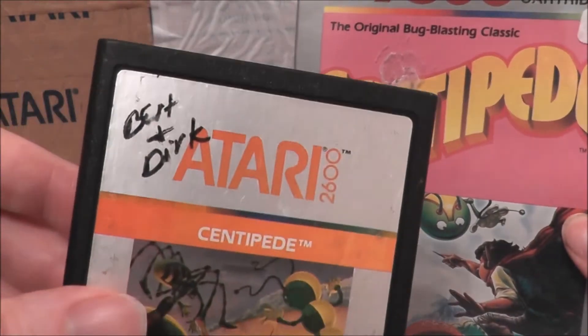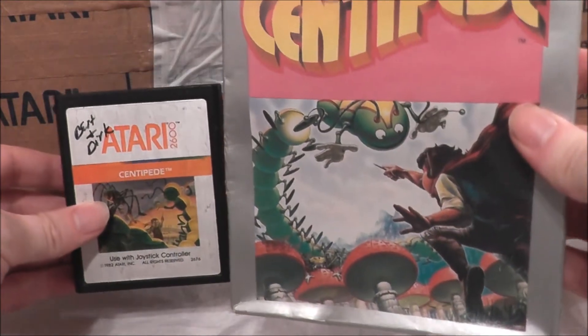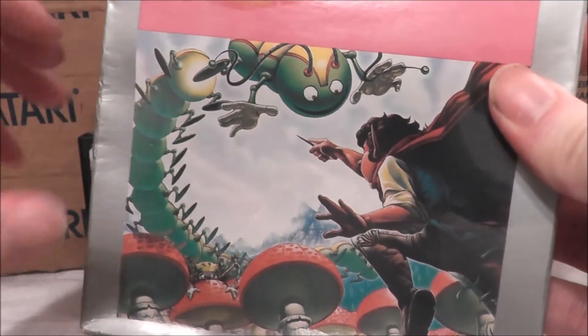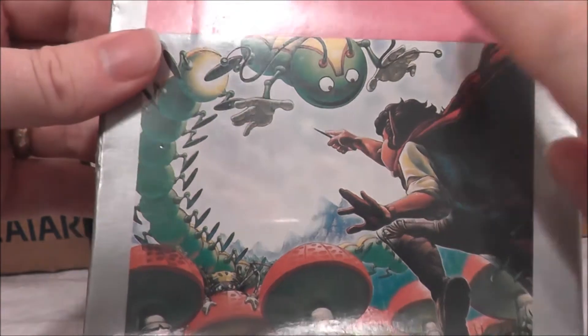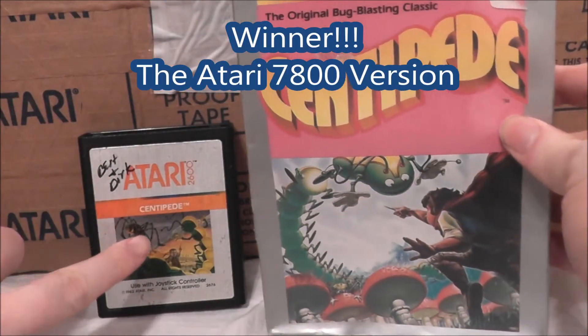But this one has Bert and Dirk's name on it in marker — oh, that's a tough one. So which one am I going to take? Well, I really think I like this perspective better. I like seeing more of the bug. I actually think this guy doesn't look like a hero, but here he even more looks like a hero. So I'm going to give the 7800 version of Centipede an edge over the 2600.